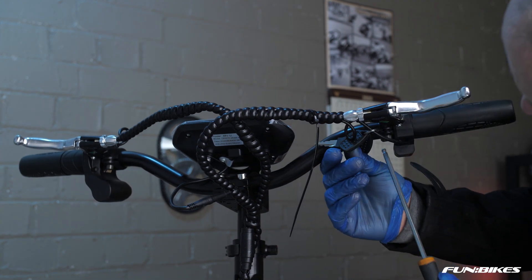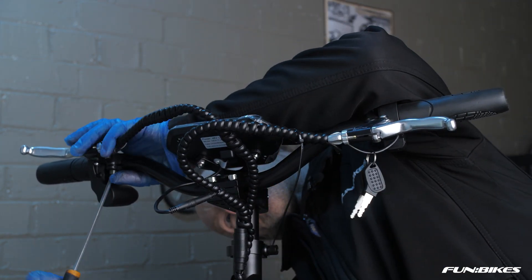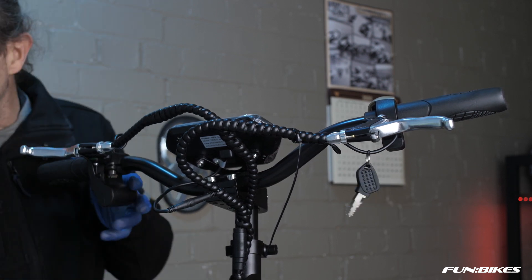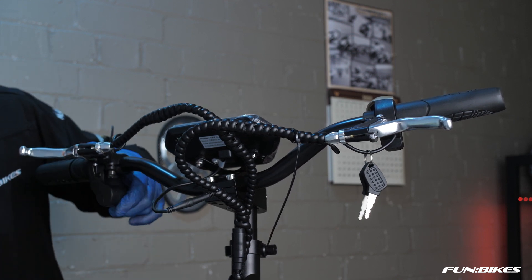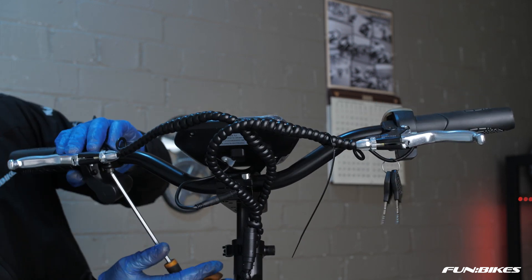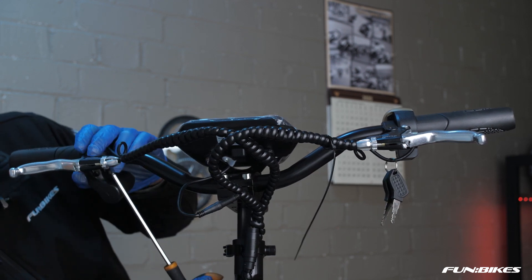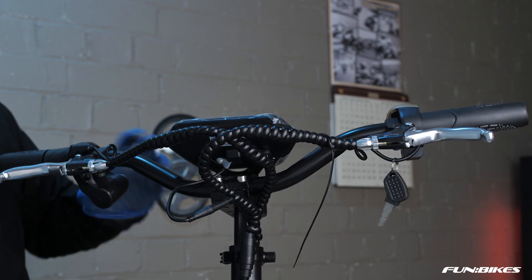The mounting bolts for these are underneath them. As you can see you can't get the Allen key in correctly due to the position of the key barrel. So using a 3 Allen key, loosen off the key barrel grub screw which then allows you to move it slightly and should allow you access in to the brake lever itself. Pivot them down and looking across the brake lever, check the brake lever on the opposite side to get both at the same height and angle. Once you're happy with this, re-tighten the brake lever and then re-tighten your key barrel.